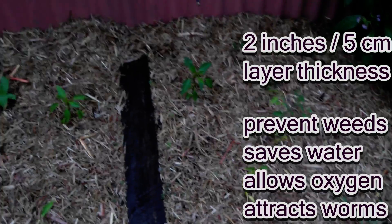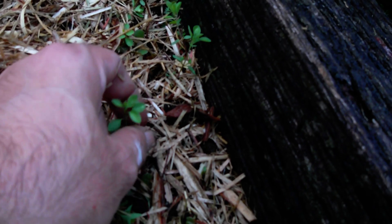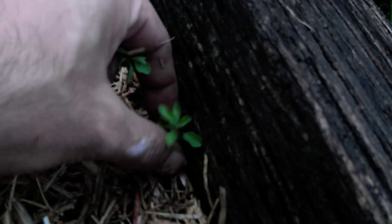Now the benefit of this is it'll actually prevent or even slow down the weeds. I've left a few in here that I've overlooked — see, they come off quite easily.